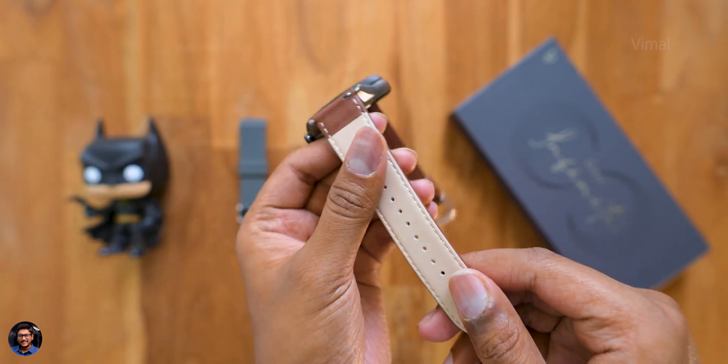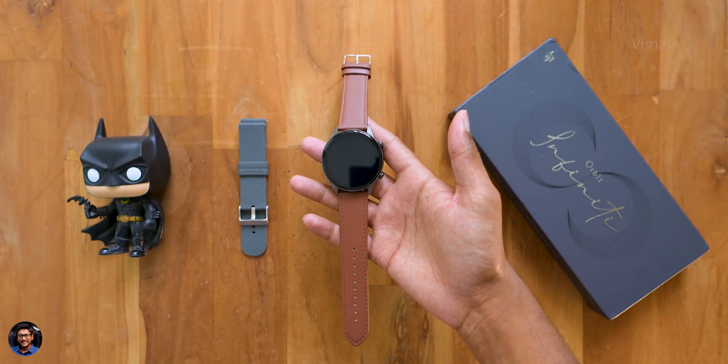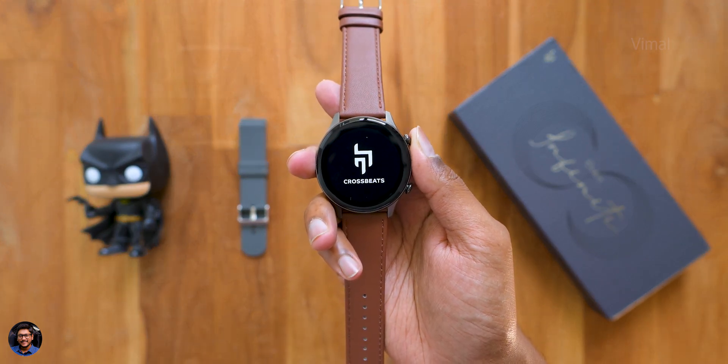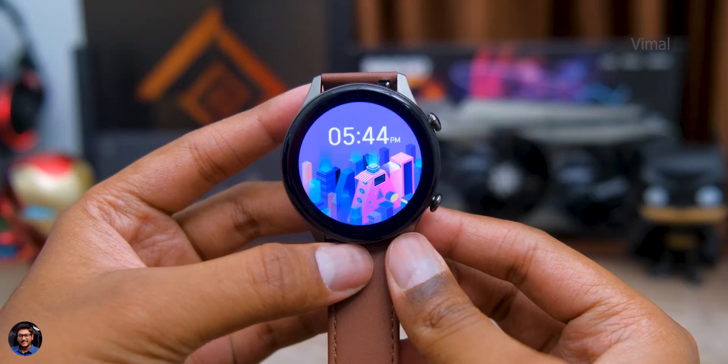That's our complete overview on the watch case. The strap quality also looks pretty good — there's a beige and brown leather strap and a silicone gray strap for a more sporty feel. I'll quickly set up the watch, use it for some time, and be right back. I've been using this watch for quite some time now and I'll be sharing my complete experience and feedback on this model.